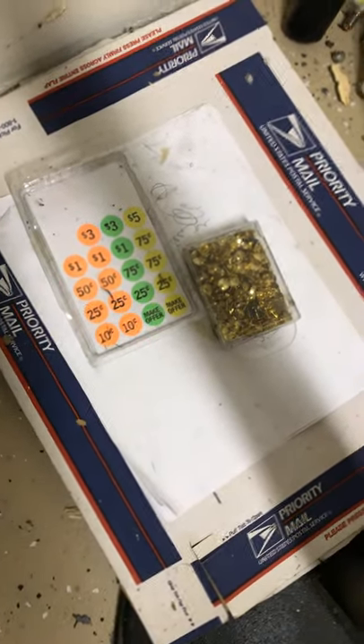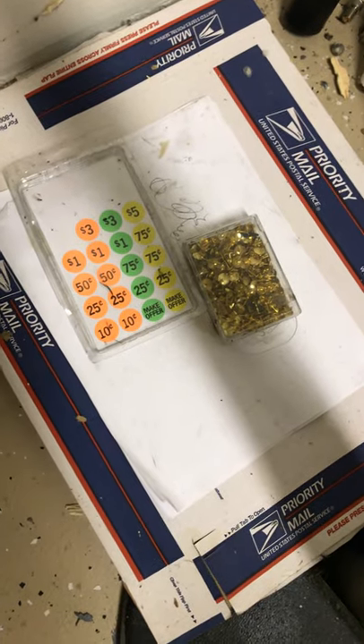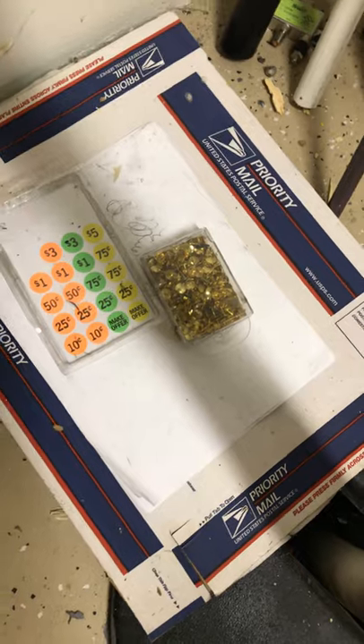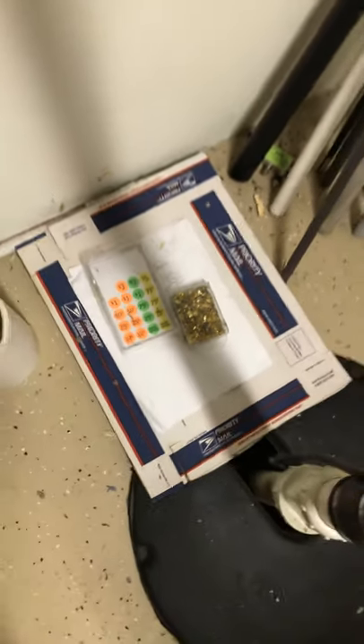I use garage sale stickers and thumbtacks as targets too — everything gotten for a dollar at Dollar Tree. Anyways, I thought I'd just show you some of the targets that I have, made, and bought.